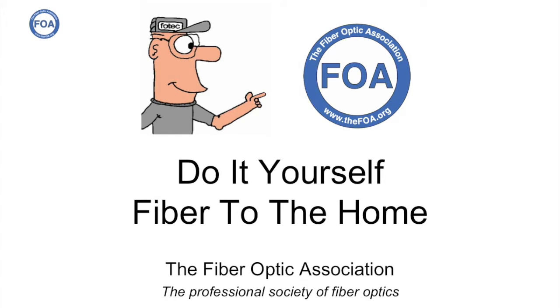This is the 47th lecture in the FOA series of lectures on fiber optics. This is our third lecture on the topic of do-it-yourself fiber to the home. In this particular video, we're going to talk about Connect ANSA, a rural network in the California mountains.